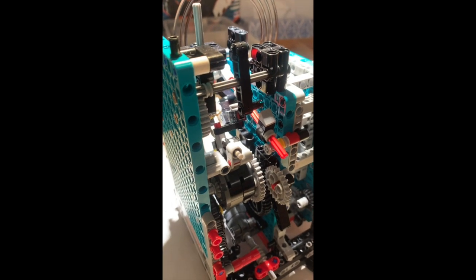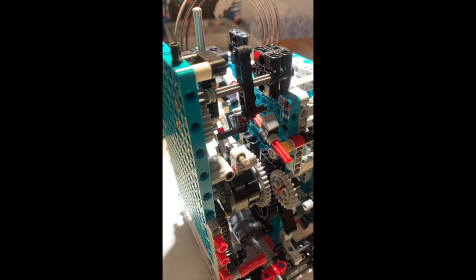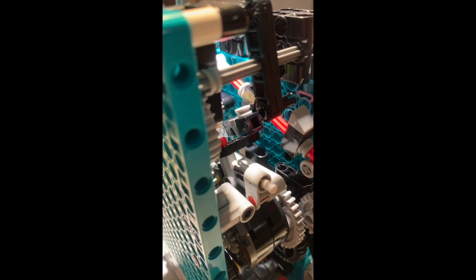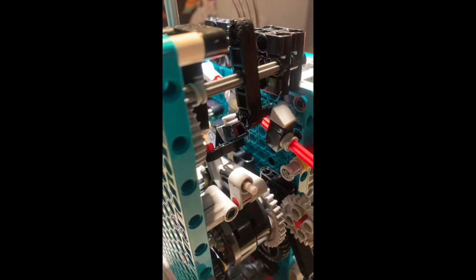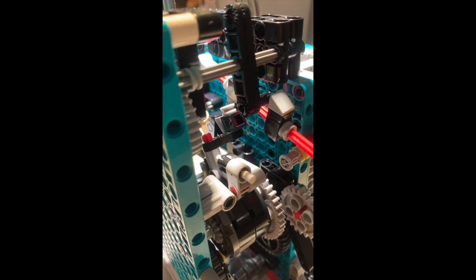So the levers are controlled by the minute arbor. Right now I'm turning it. So right there you can see how it moves the levers up. This is the situation around five minutes to the full hour.